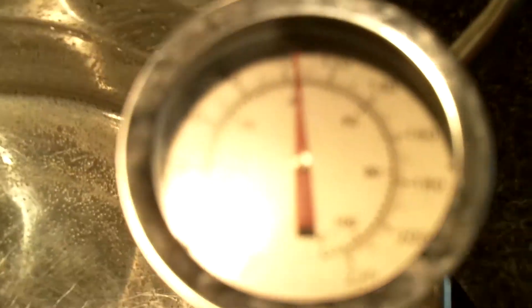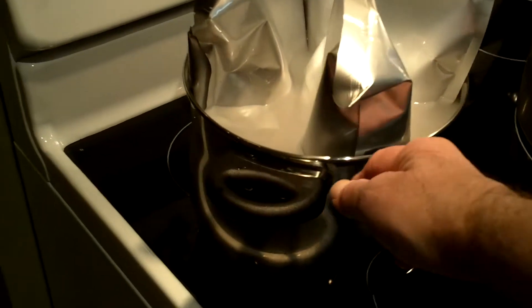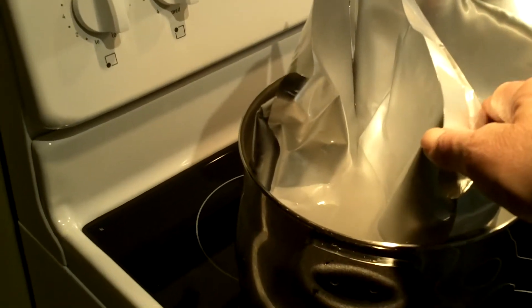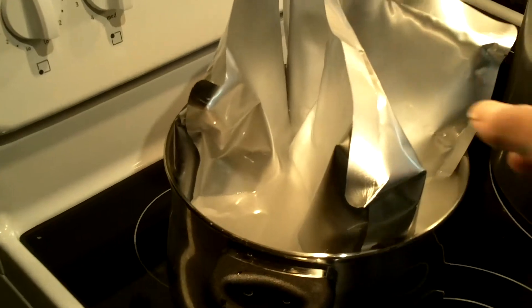Put it on the stove with 7 litres of water and bring it up to 155 degrees. I put the three bags of malt extract in a pot with warm water just to soften up the syrup and malt extract — makes it easier to get out of the bags.